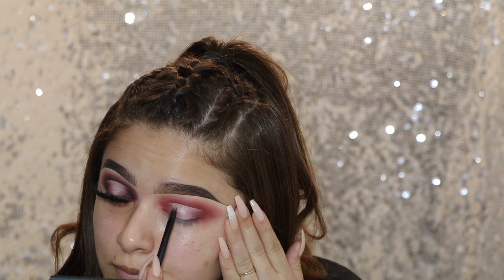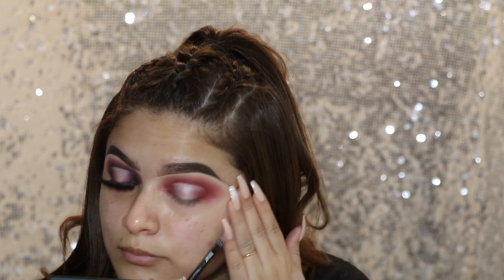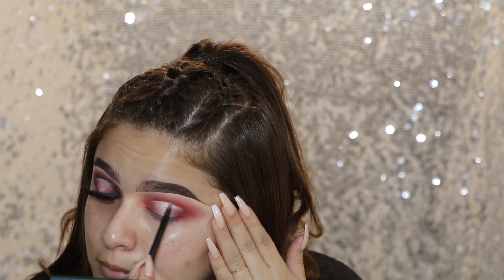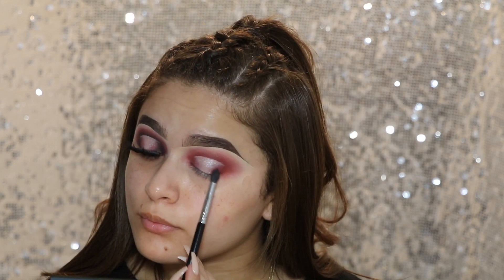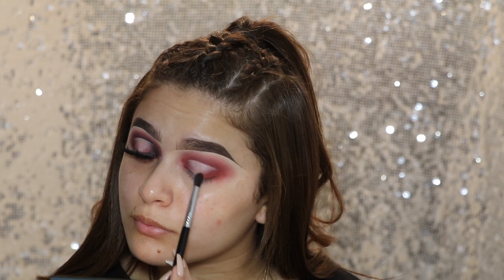Now to set that concealer, I'm going to go with the color Charmer. I want to keep it pretty thin in the center, but I am going to set that concealer — the top of the Halo Eye — with the color Charmer, and then I'm just bringing it thinner and thinner as I go down towards my lid. Then to blend out the outside, I'm going in with the color Rogue and using that same E45 Small Tapered Blending Brush, applying that on the outer side just to blend everything together.